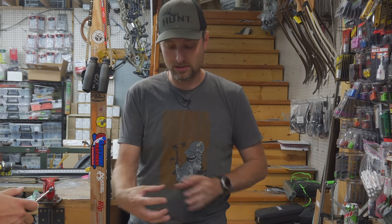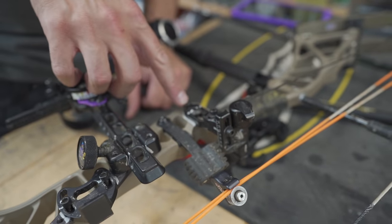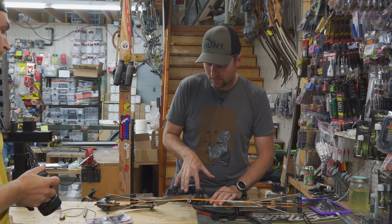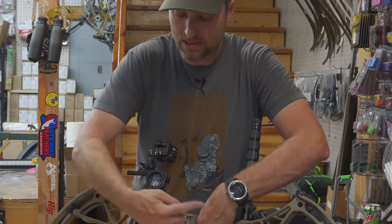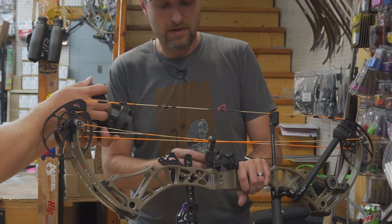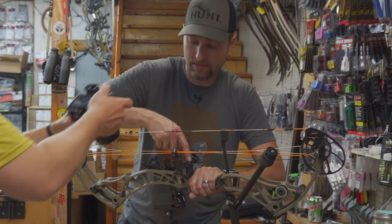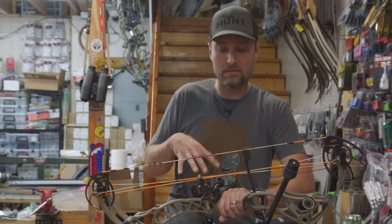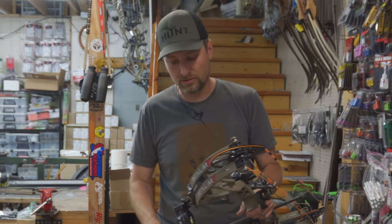Between the marks on your cams and being able to measure your axle-to-axle and brace height, you will know if a string or cable changed — which is the most common thing. The second most common thing is an arrow rest moving, because it's all just bolted together and sees a lot of force. You've marked where your rest mounts on the riser, and if elevation moved up or down those lines won't line up — it's always going to go down, never up, because it's being pulled down. On a fall-away rest, if those two lines don't line up, the internals are starting to give or there's a loose screw inside. Those are the most common things hands down.